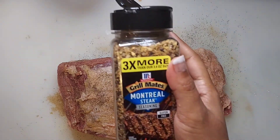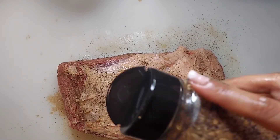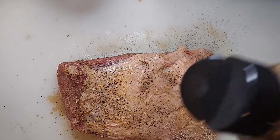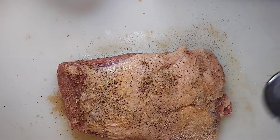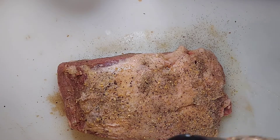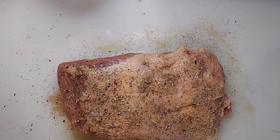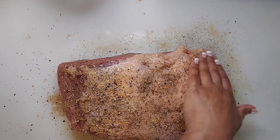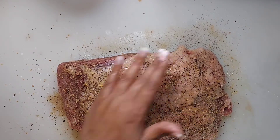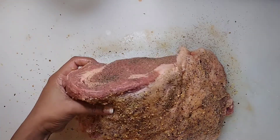Now this seasoning is one of the stars of the show: Montreal steak seasoning. If you guys have not tried this — I am not sponsored by them — you have to try it. It is so good and so delicious. It elevates the meat and brings out so many in-depth flavors. I'm going to go ahead and season this meat completely all over, from the sides to the back and to the front.